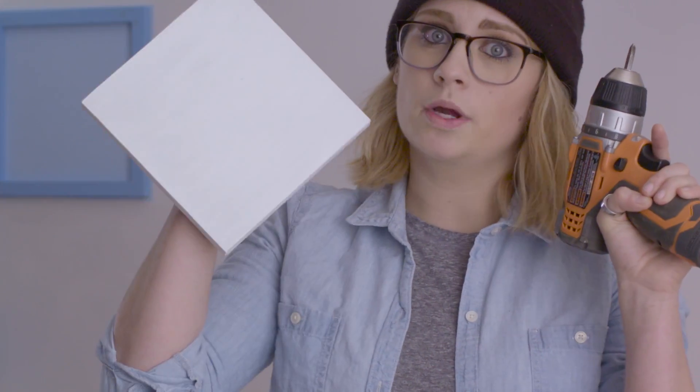That said, underneath the base is a big fat magnet, making it easy to adapt the cam to any metallic surface — including the wall plate, which you could screw into whatever, and pop that sucker on.